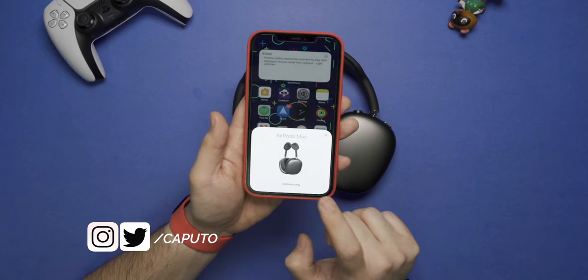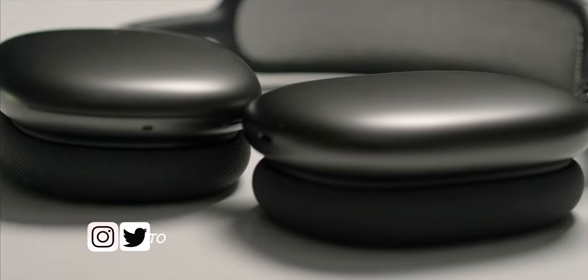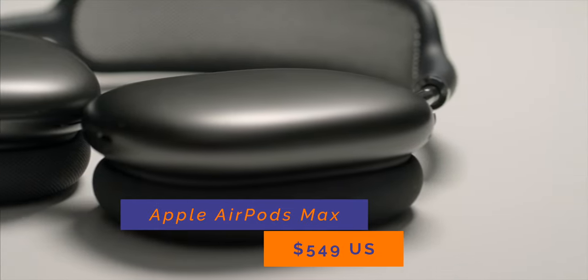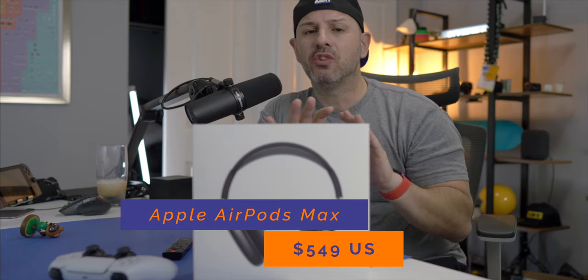This is Apple's attempt at blending high fidelity audio with the ease and frictionless use of AirPods. It's a pretty ambitious attempt, if I say so myself. Five hundred and forty-nine dollars and they're really good — they're certainly premium. The question is whether they're worth paying five hundred and forty-nine dollars.